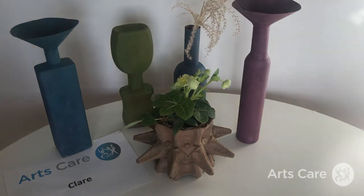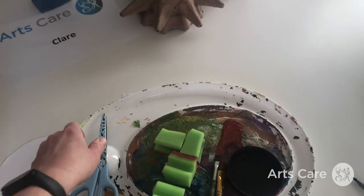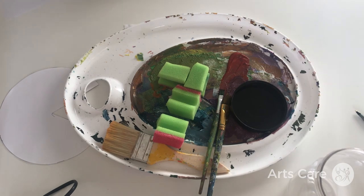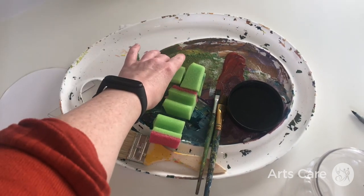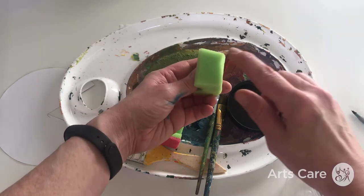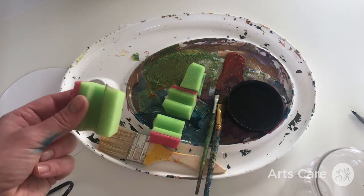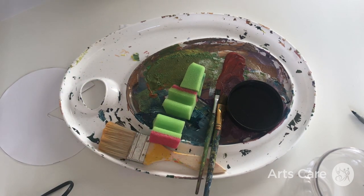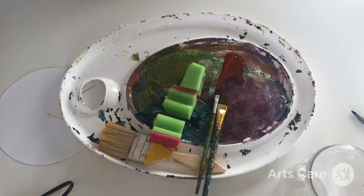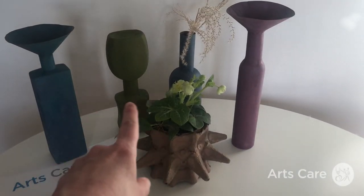Once everything is set, you can paint it. I've used a range of darker acrylic paints mixed together. You can take an old sponge — like one you'd use for dishwashing — and create texture with that, building up colors and layers over and over again. That gives you a nice textural finish and lets you blend the colors as much as you want.